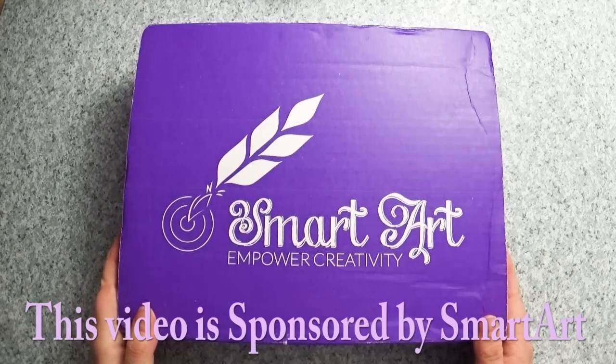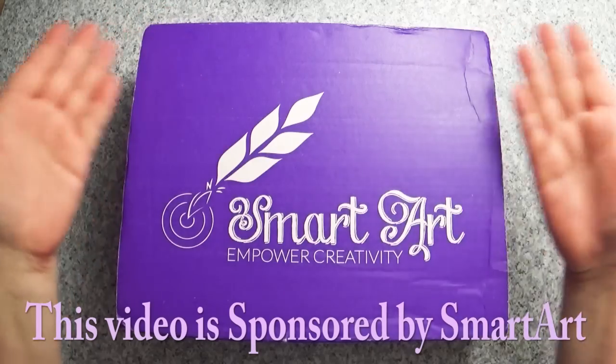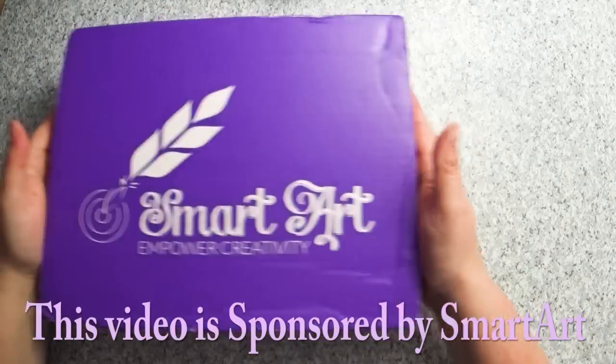Hey guys, and welcome back to Art a la Carte. I am super excited to be unboxing another SmartArt art box.